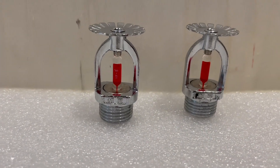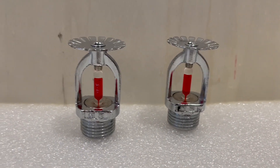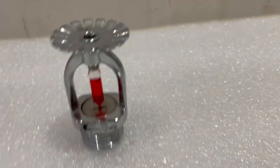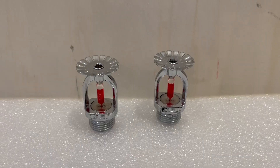Hello YouTube, welcome back to another video. Today we'll be testing some fire sprinklers, so let's get started. A while ago I bought these sprinkler heads off of a pretty sketchy online retailer. I'm not going to say the name but I think you can infer which one I'm talking about.